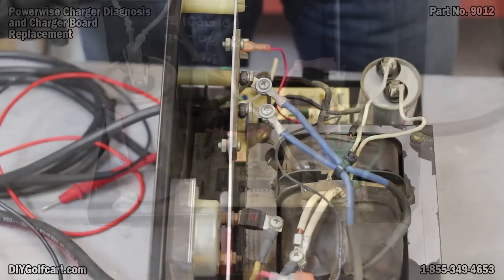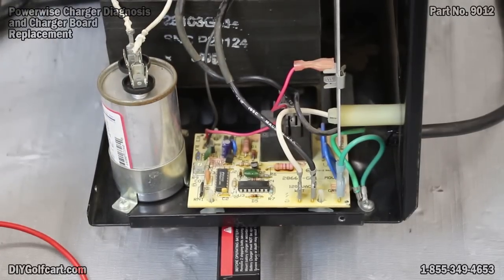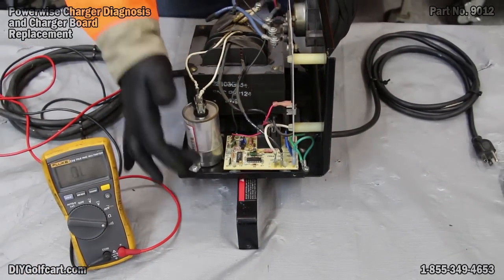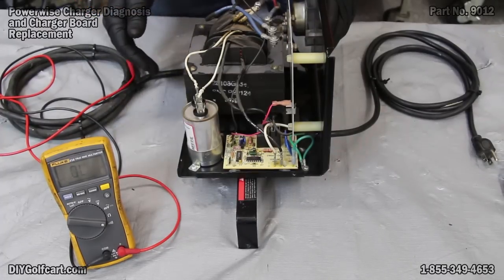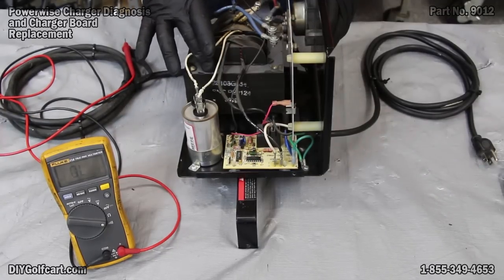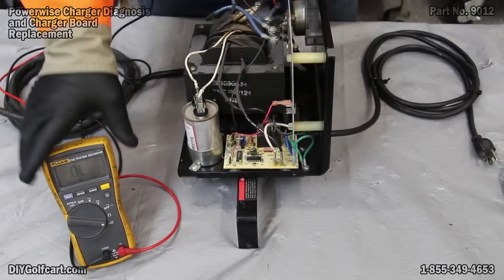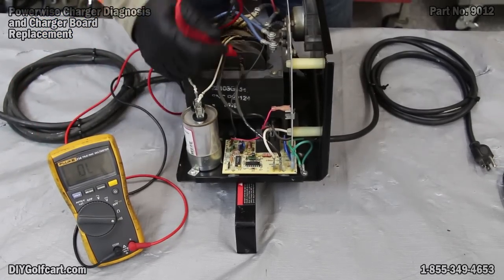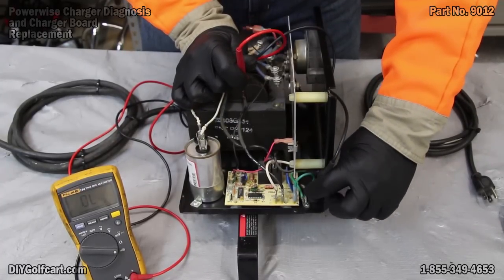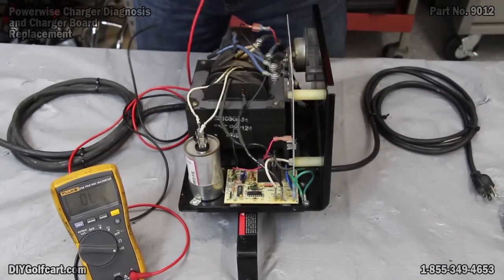Now let's look at the board itself. There could only be two possible other things wrong with this charger other than the board, which is the problem 99% of the time. That would be the capacitor, which almost never goes bad, or the transformer — unless it's been dropped from a great height, it's probably okay. To check your transformer while your multimeter is still on continuity, check for the windings — the cables on the inside — to the grounding of the casing. No sound for continuity? Fantastic. That means our transformer is good.